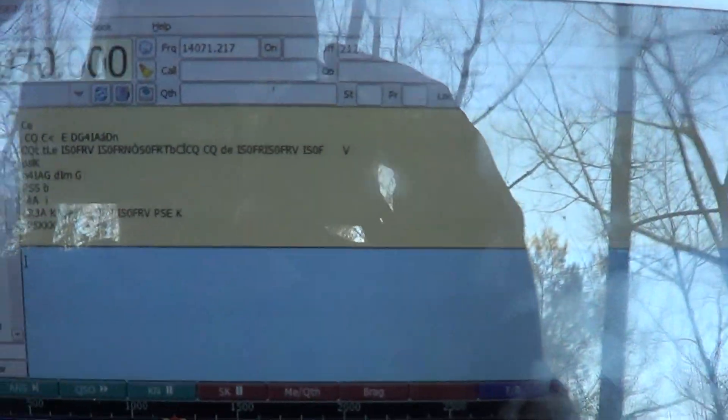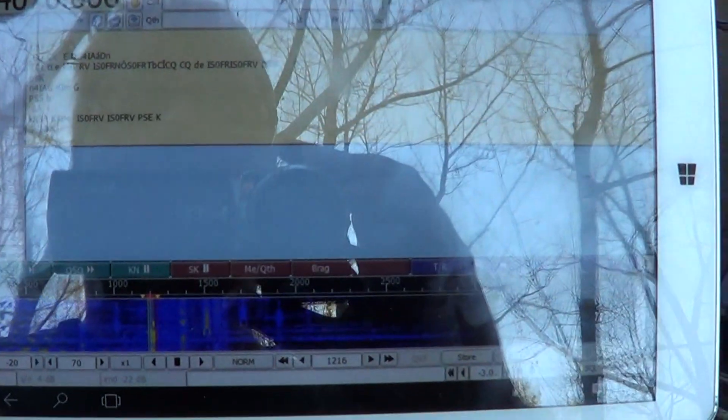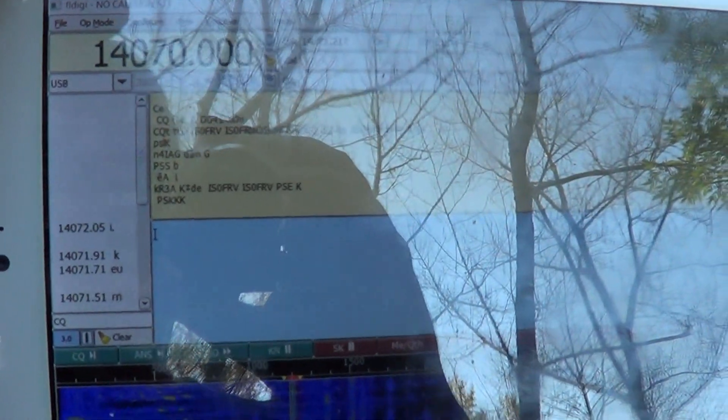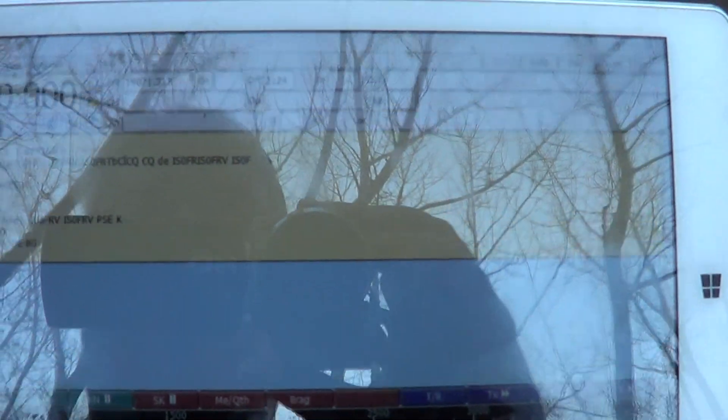You just pump up the volume a little bit and simply go to a mode, and here we'll see if we can decode anything. On the left side you can see all the different signals that are actually being detected, their frequencies, and here is the decoding going on.